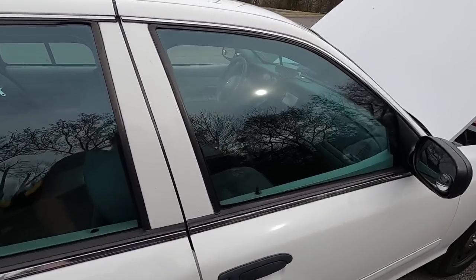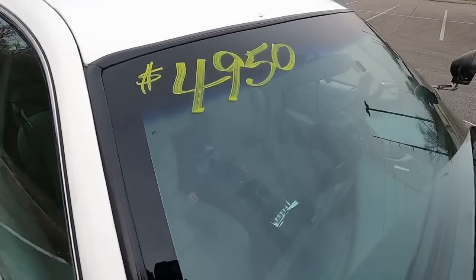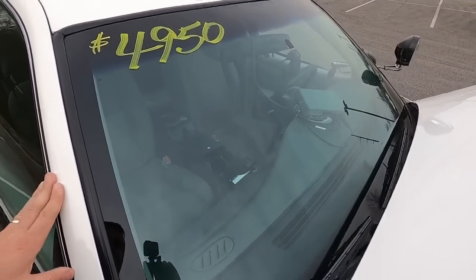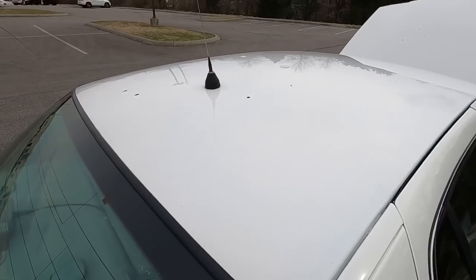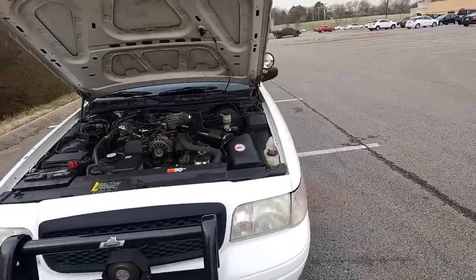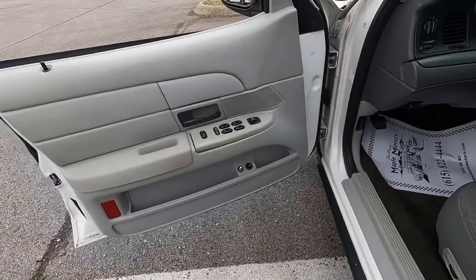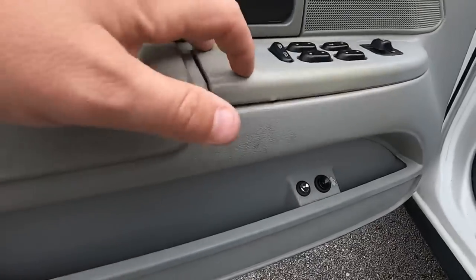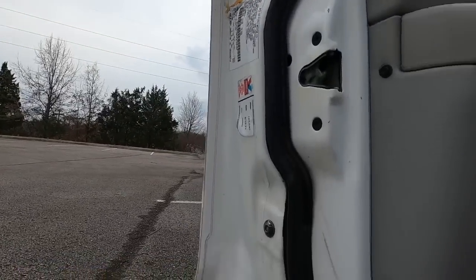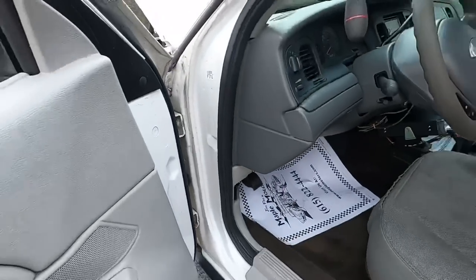All right. Front windshield on this one is in good shape on this side as well. You do have chips on the roof, little spot there. Door panel on this one is a little discolored - it's not torn up and you're missing a clip here. Weather strip actually looks pretty good. Your jams are not bad.